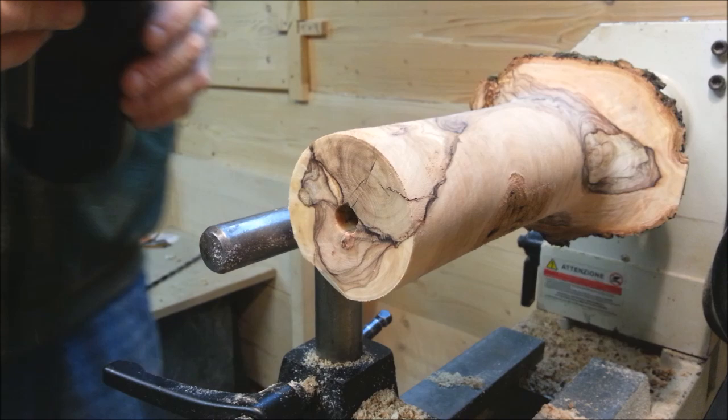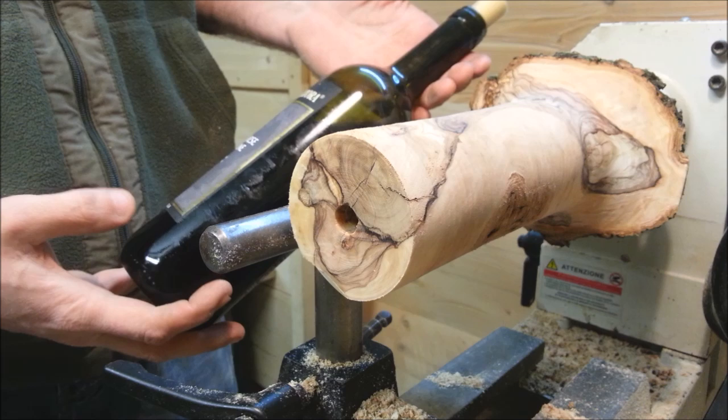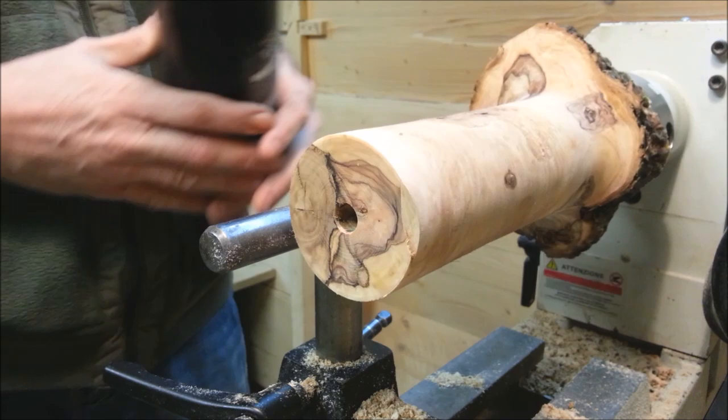I have a bottle of wine here as a reference, which I'm not going to drink — because it's not wise to drink and turn, and also I don't like wine. So I'm just going to use it as a reference for the shape of the bottle.